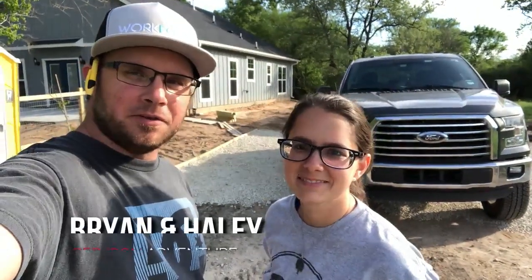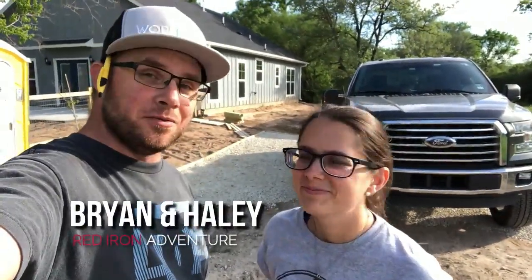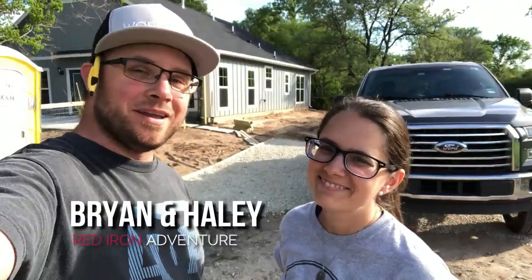Hey guys, welcome back to Red Iron Adventure. My name is Brian. This is my beautiful wife Haley and we are here at our house on the western outskirts of Houston in Austin County. We're having a Murray floor plan home built by America's Home Place.